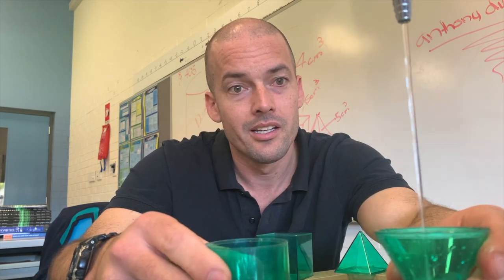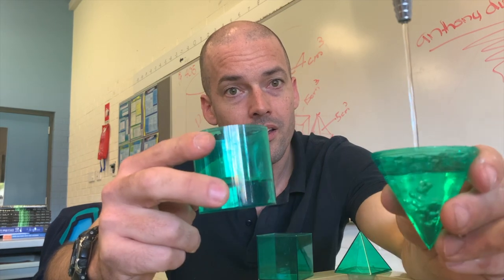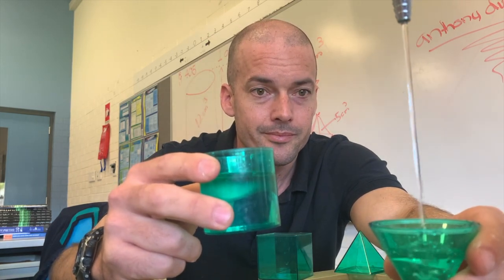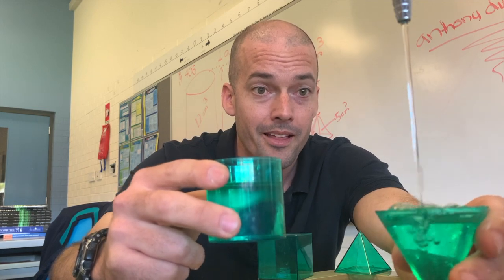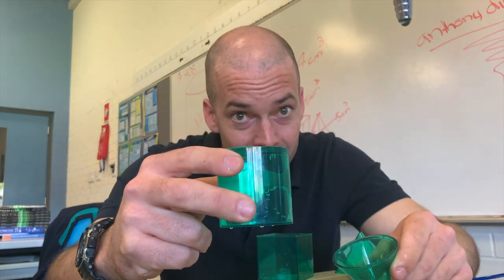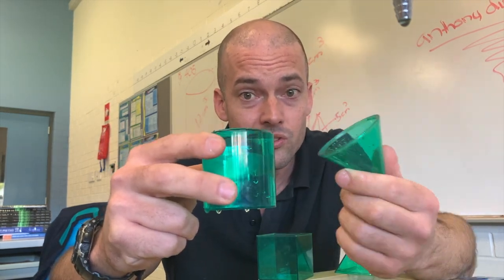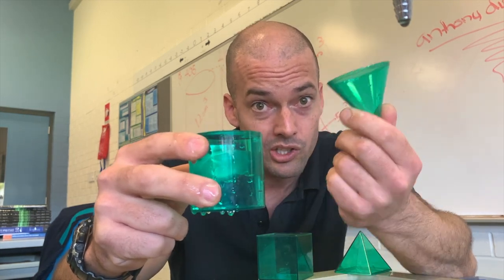One. Two. Three. Yeah, there we go. Perfect. Same base, same height — three of them make that. So you can also divide that: if you knew the cylinder and you wanted the cone, you could divide by three.